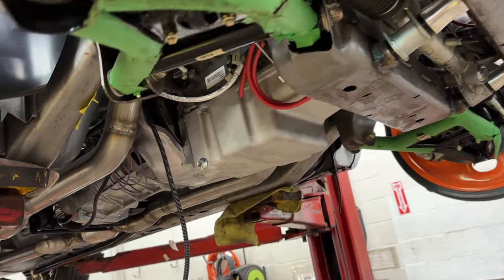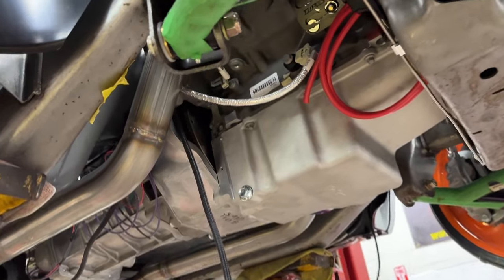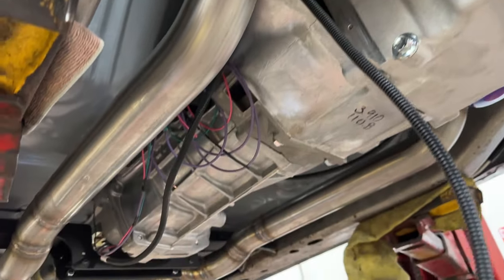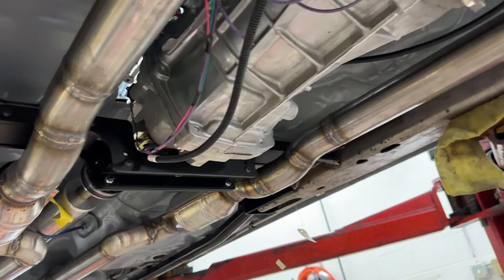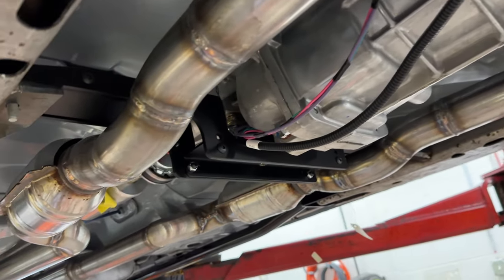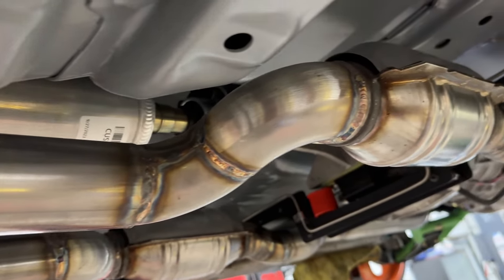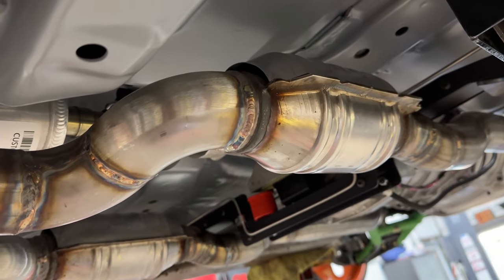Knowing that, and also knowing we're trying to reduce as much sound as possible without killing performance, we came off the headers and ran straight into a pair of catalytic converters. We did this to clean the air a little bit, but also to knock down some of the choppiness of the sound of that 480 horsepower LS3. It took a little bit of a dance to get in and out of those and package tightly around the crossmember and the bottom of the Trans Am, but it came out pretty cool.